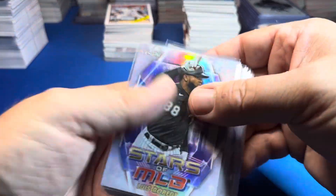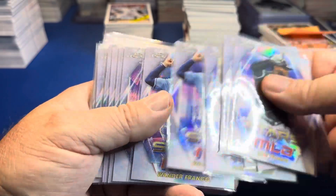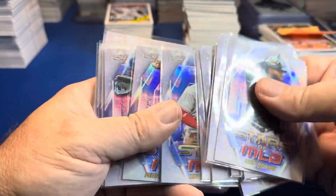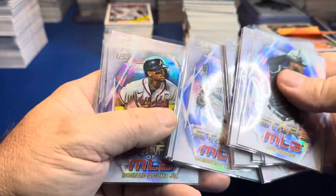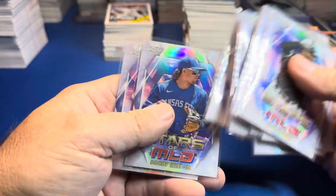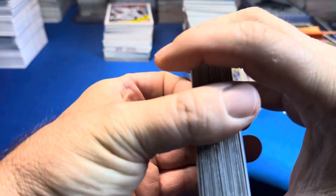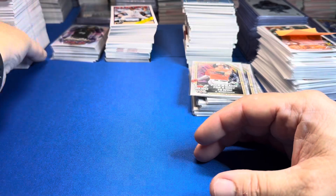I sleeved all the chromes. After opening 88 boxes, I could probably put together this set for non-rookies — not Ohtani, not Trout. I could probably try to sell some of these: Soto, Acuna, Bobby Witt, Price, Harper — maybe a buck or two on the chromes.